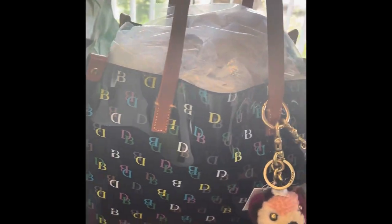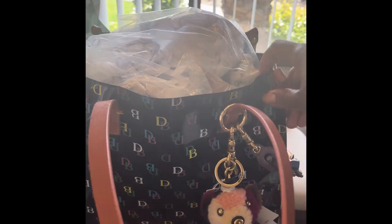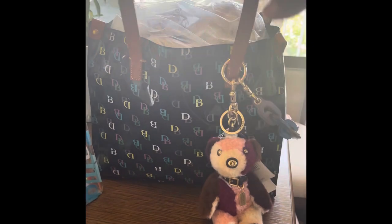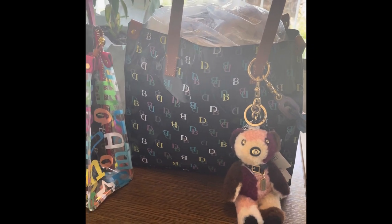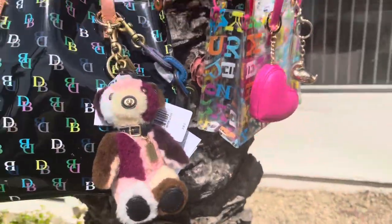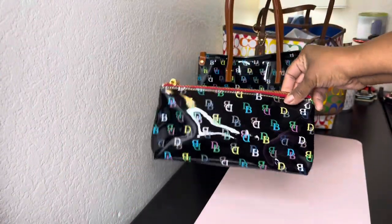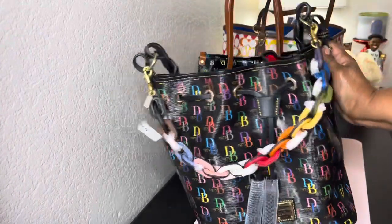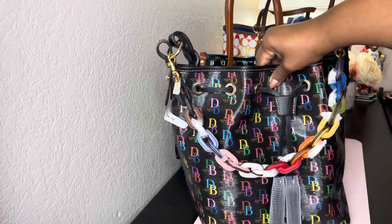Even though this one does have a hole in it, it is still fabulous and I carry it especially on rainy days or when I just want to carry it. This cosmetic case also looks good with it. And then I have my Dooney and Burke bag — I received this from Sasawatt and here I have my strap on it.